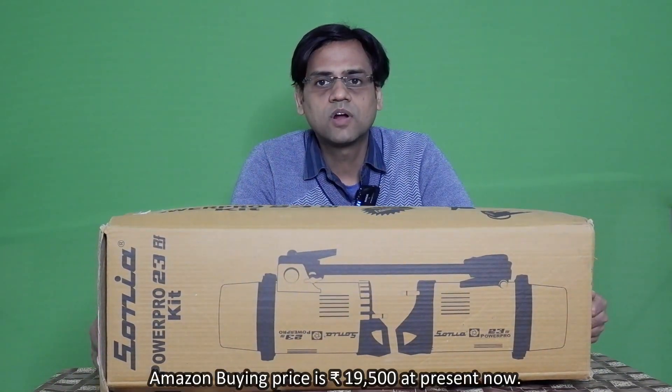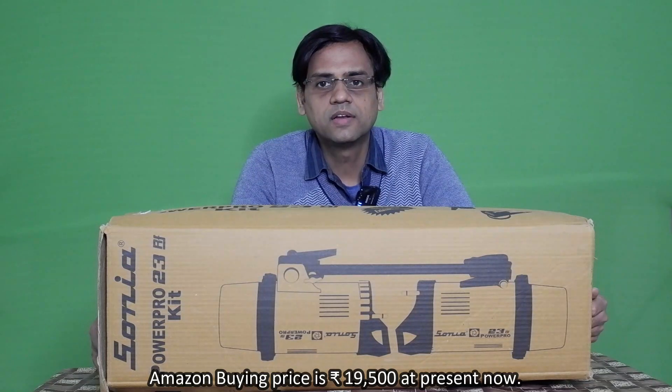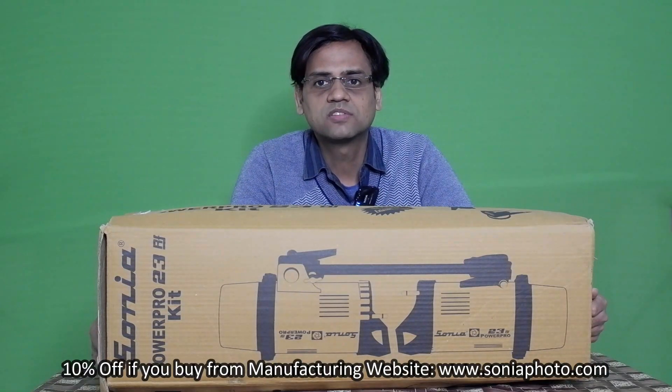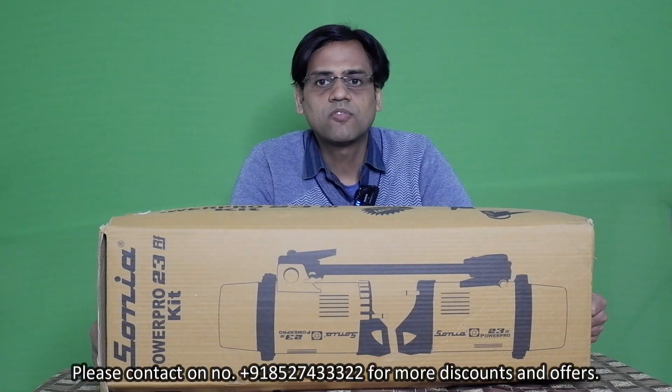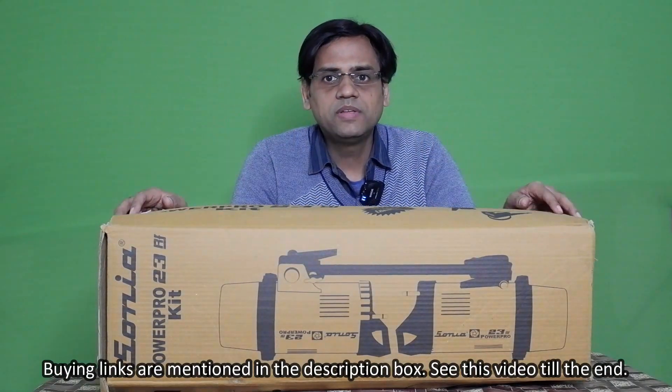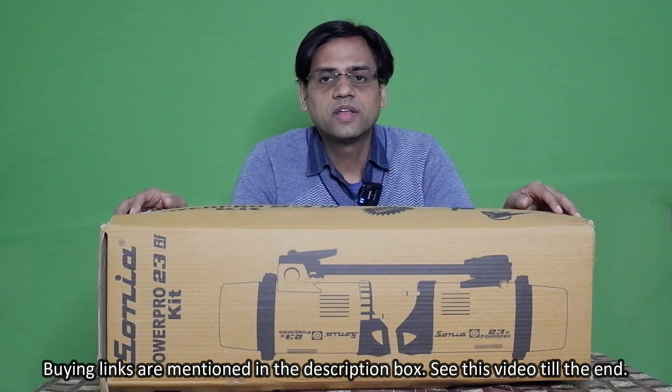If you are going to buy this kit from Amazon, the cost is 19,500. If you buy it from the manufacturer website SoniaPhoto.com, you will get a 10% discount. If you buy it from an offline retail store in Delhi, you will get 20 to 30% discount on this kit. All buying links are mentioned in the description box.